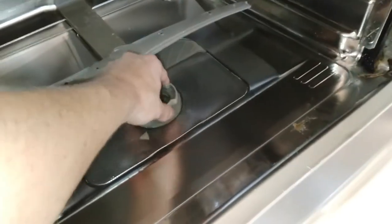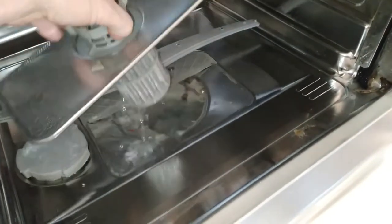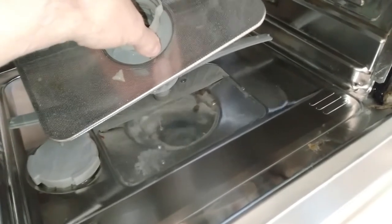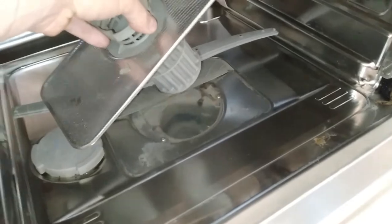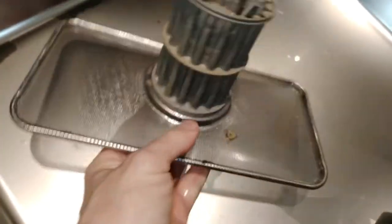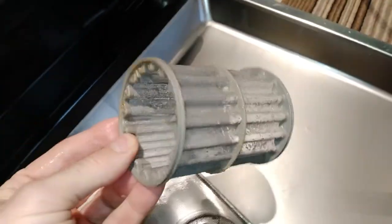What you want to do is push the spray bar like that and undo the filter. Bear in mind the water isn't boiling hot but it is hot with this wash cycle going and it's trying to drain, so just bear that in mind. First things first, have a look at the filter — see what build-up of crud is on that. They come apart fairly easily, just pull off. You want to wash that in the sink.